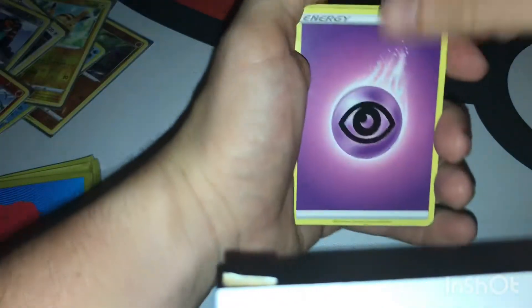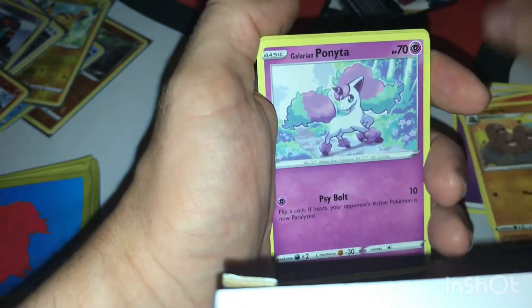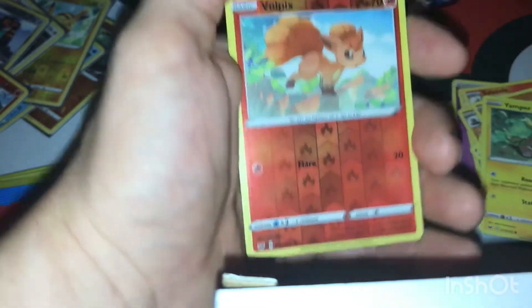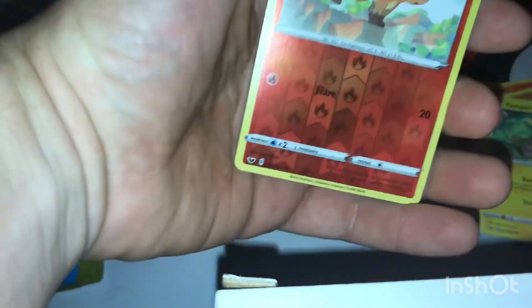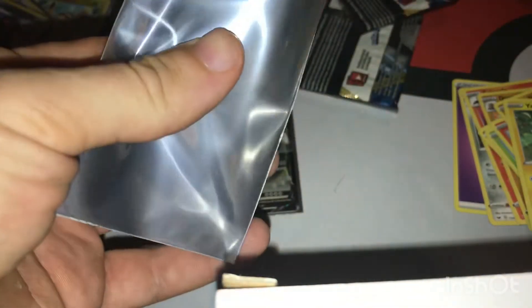Sixth pack: energy, Bisharp. I don't know why I keep saying G but it's a V. Looks like Vulpix and Snorlax. Oh, there he is — he looks ready to fight, like he just woke up. Somebody woke him up with the Pokémon Flute. I would not want to be the guy who wakes up Snorlax, even by accident.